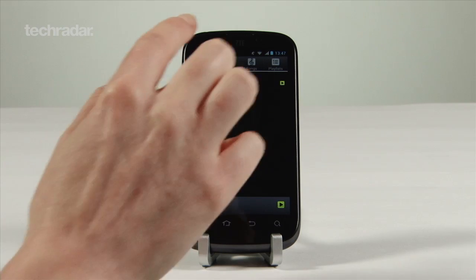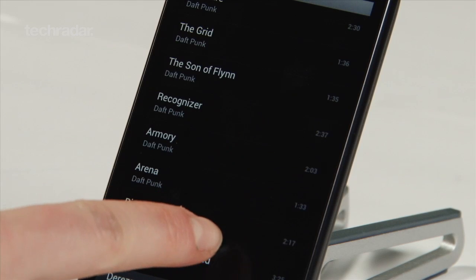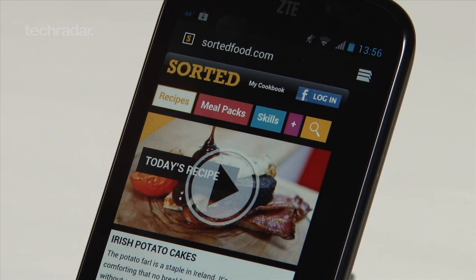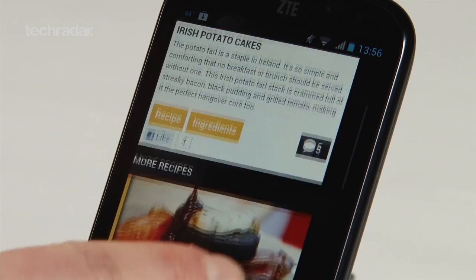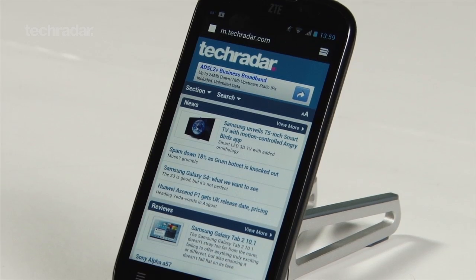It comes with Ice Cream Sandwich, a microSD card slot and removable back cover to get to the battery. During our time with it, it was nice and smooth to flick through home screens and web browsing was snappy too, with a dual core 1GHz Tegra 2 chip.